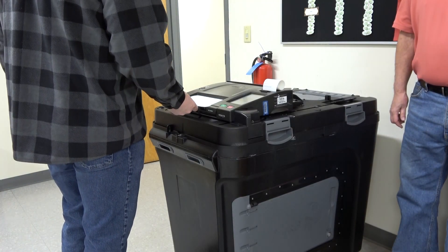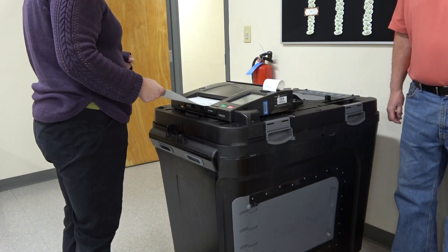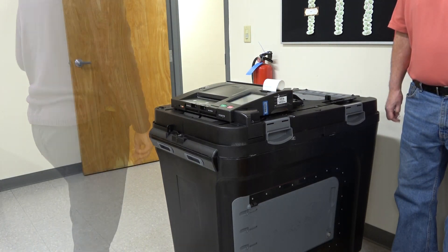As ballots are inserted throughout the day, the tabulator accumulates these votes and stores the paper ballots securely inside the locked ballot box.